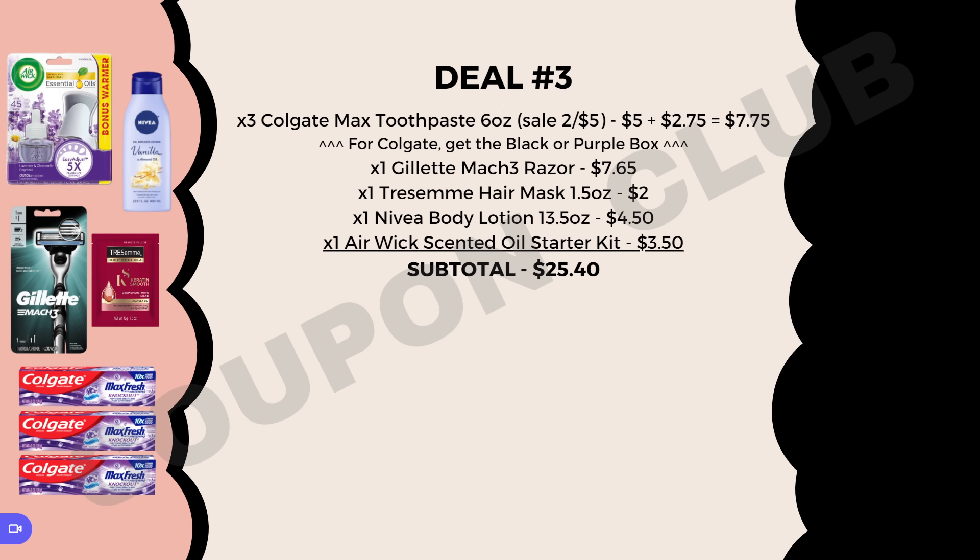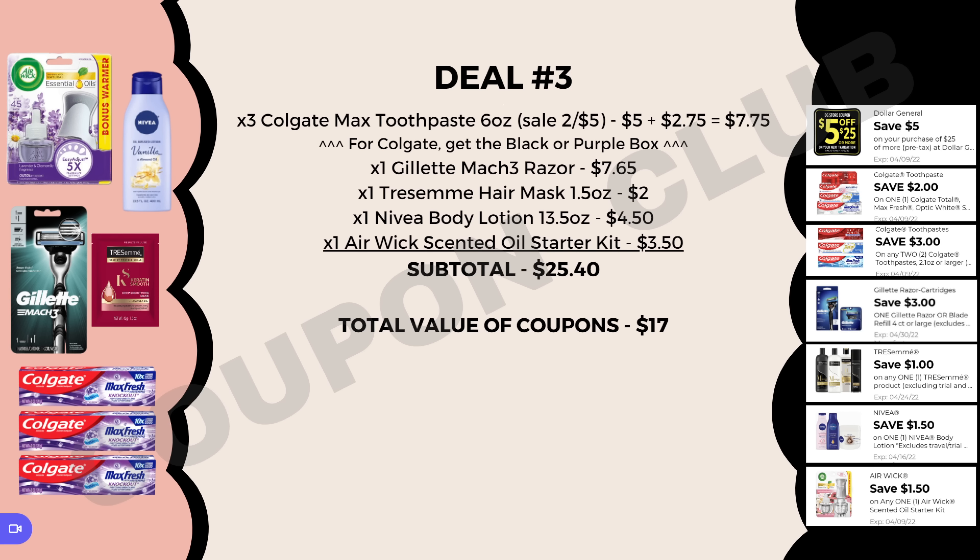We have $17 in coupons: the $5 off $25, $2 off one Colgate, $3 off two Colgate — that three-dollar coupon only attaches to the black or purple box — $3 off the Gillette (though some of you may have a $4 off Gillette coupon, so clip that one instead to save more), $1 off one TRESemmé, $0.50 off one Nivea, and $1.50 off one Air Wick. That's $17 in coupons ($18 if you have the $4 Gillette coupon), making the final cost just $8.40 for everything, or $1.20 each.